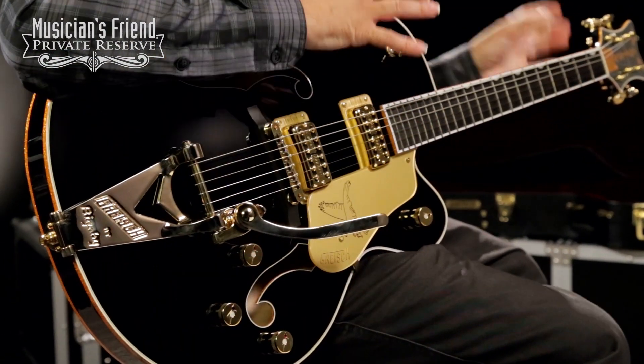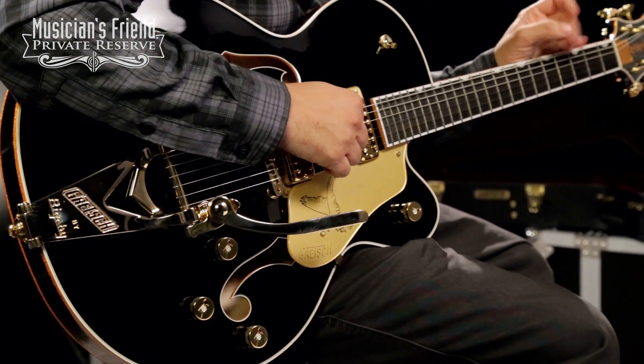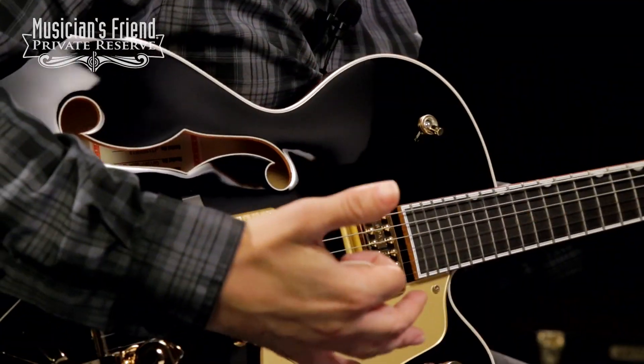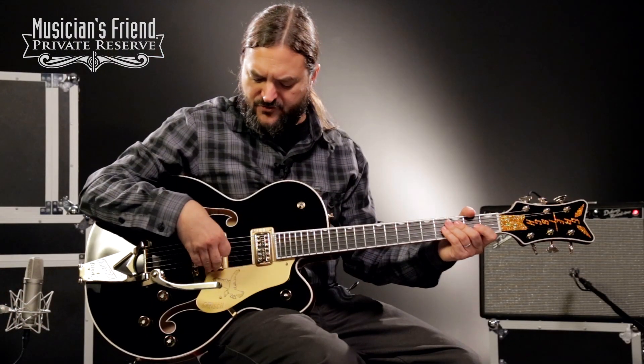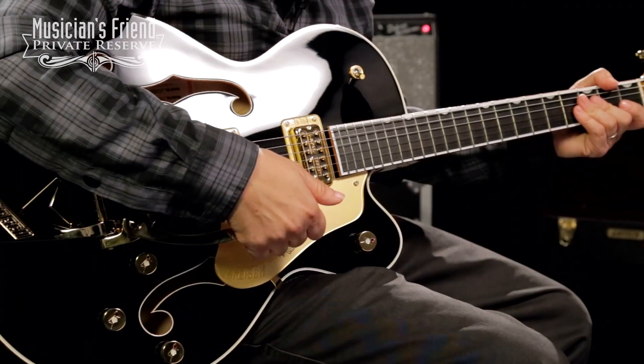You've got all the aesthetics of your Falcon guitar but with a thin body and a center block, so it reduces feedback. You can play this guitar loud and it still has that classic Gretsch sound. It has high-sensitivity Filter'Tron pickups, the great Gretsch pickguard, and a gold Bigsby.